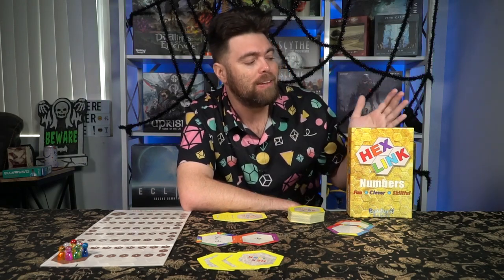Hey guys, and welcome back to another Unfiltered Gamer board game review. Today's game up on the tabletop is Hexlink Numbers by Batdorf Games. It plays 1 to 8 players, takes 45 to 60 minutes to play, and is for ages 7 and up.